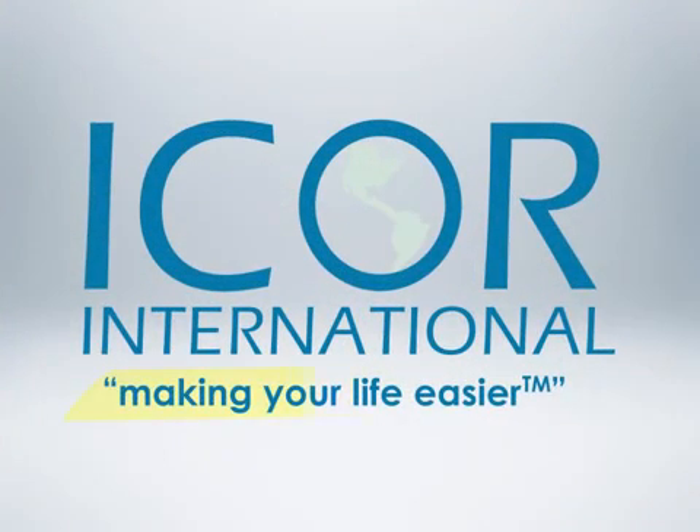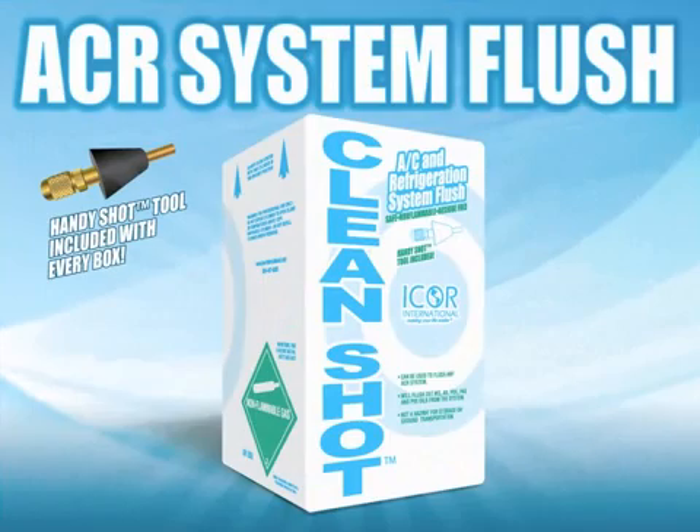Sticking to our motto of making your life easier, I-Corps International would like to introduce our newest product: CleanShot.